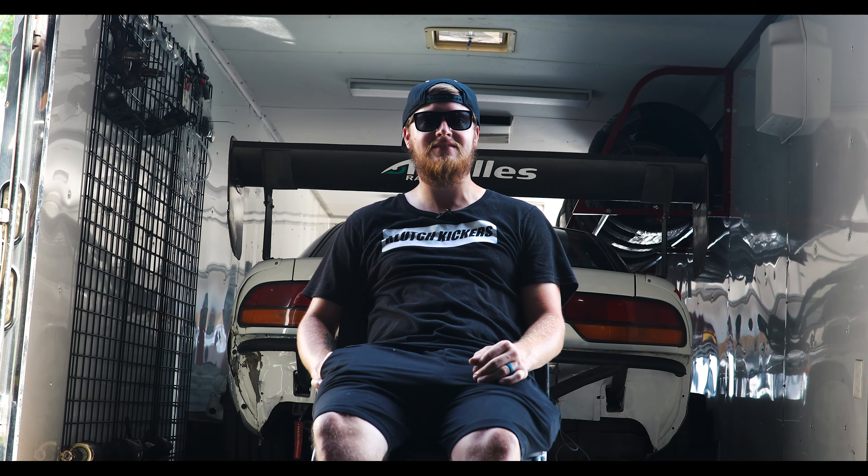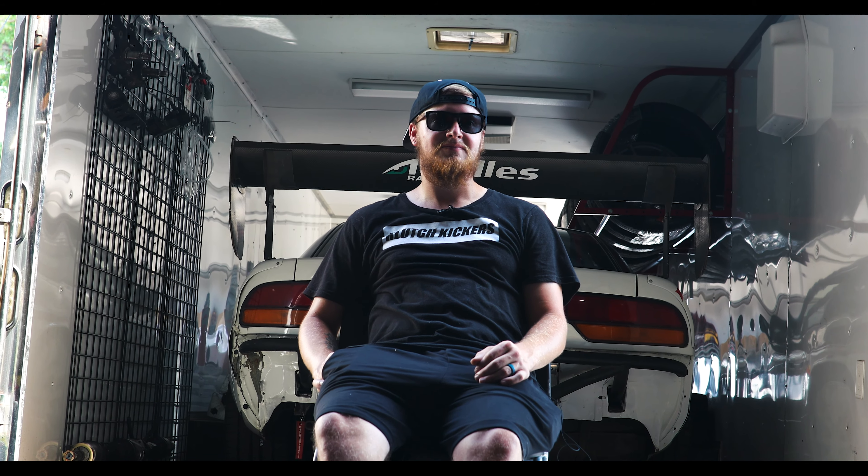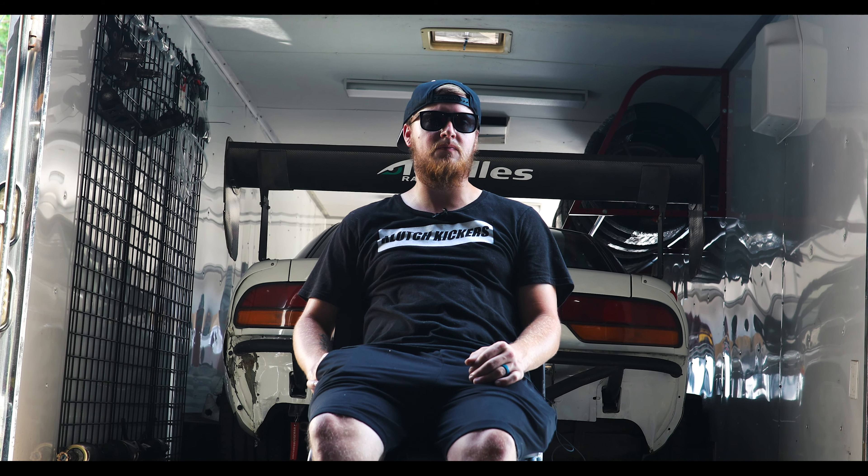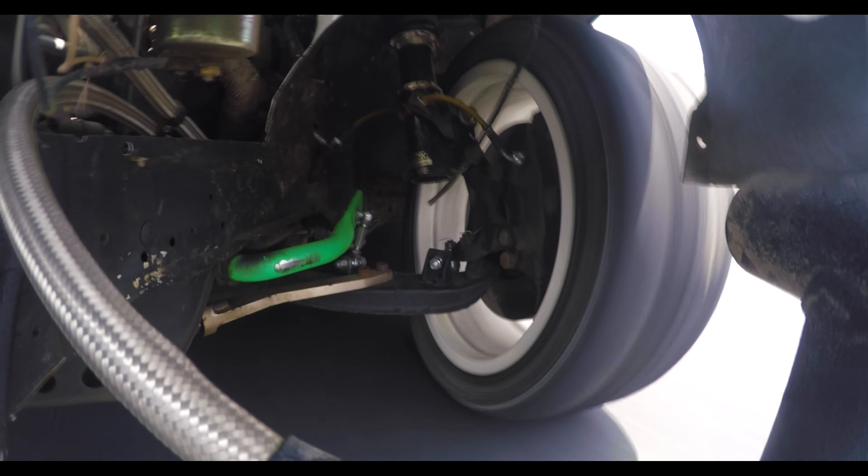What all do you run by Holley? In this particular car, we have a Holley fuel pump, Holley injectors, Holley fuel rails, Holley throttle body, and hopefully soon switching to the Holley Turbinator X.